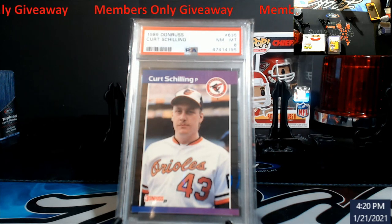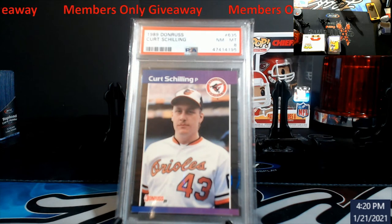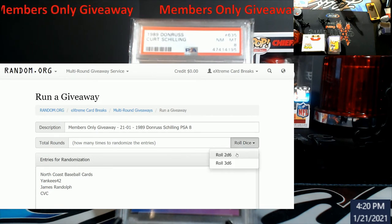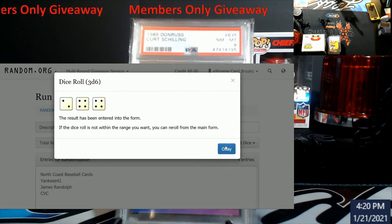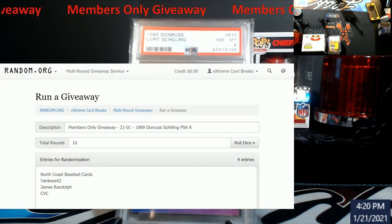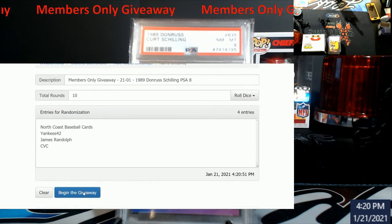It's going to be an '89 Donruss Shilling — it is a near mint 8. Let me pull it up on the randomizer. We'll do an electronic dice roll, three old school rolls. It's going to be 10 times. These are the subscribers I took right off the list: North Coast Baseball Card, Yankees 42, James, and CBC. Good luck gentlemen — top person on 10.